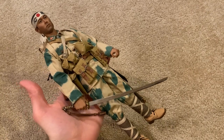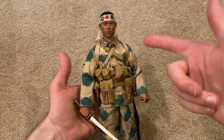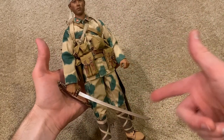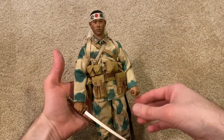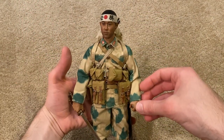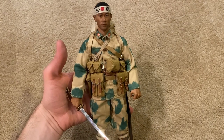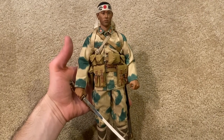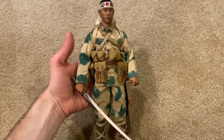That's everything to show for this figure. I'm really impressed — I love the uniform, the headband, and the cap all look great on the head sculpt. One of my favorite parts is the katana; he just looks really awesome with that, especially with the headband. I do highly recommend this figure. Like I said, he is the easiest one to get a hold of, so if you're looking to get into IQO models, this is a great one to start with. He also comes with a stand, so stick around to the end of the video to see him on display. Thanks for watching — I'll see you next time.